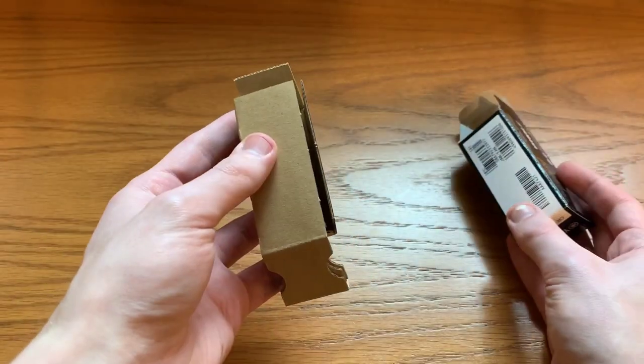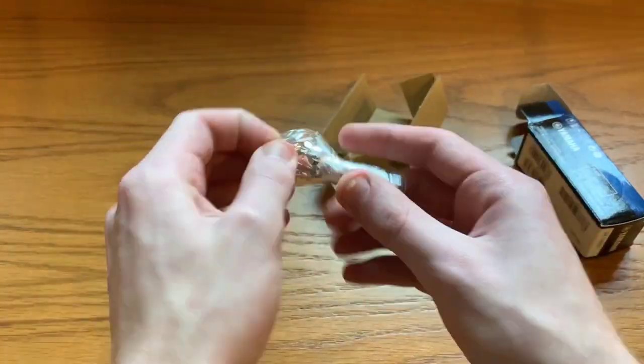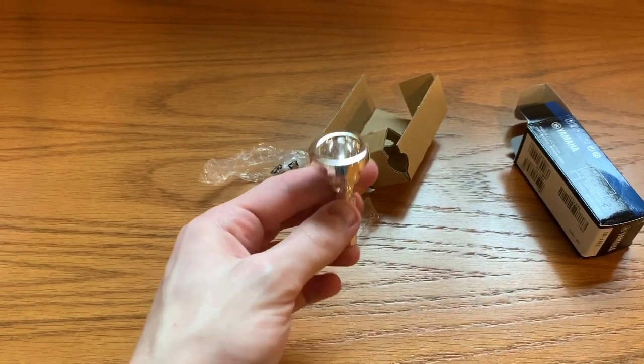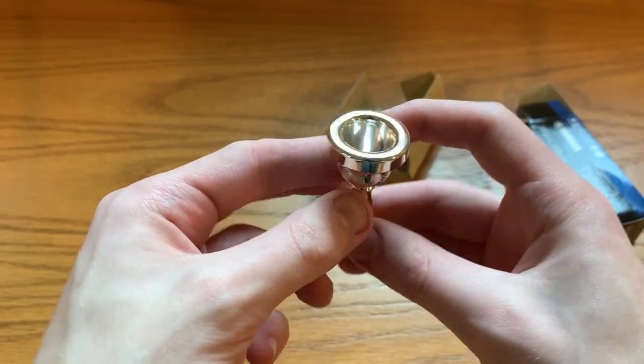We have a little cardboard sarcophagus for our mouthpiece — that's nifty. I've now torn through all the plastic wrap, and here we are: Yamaha Japan 16E.